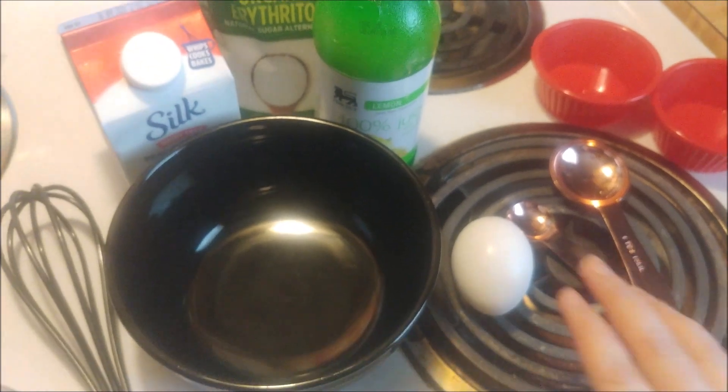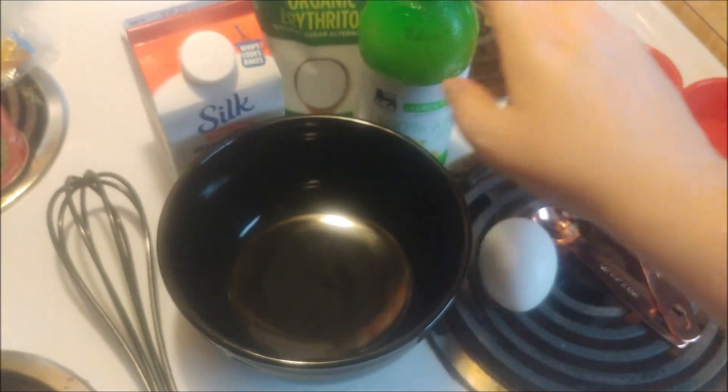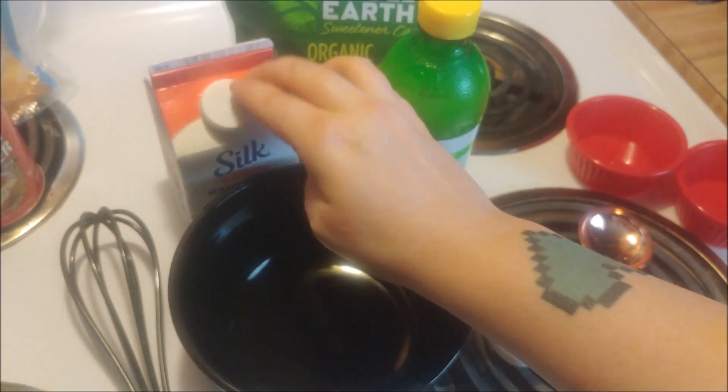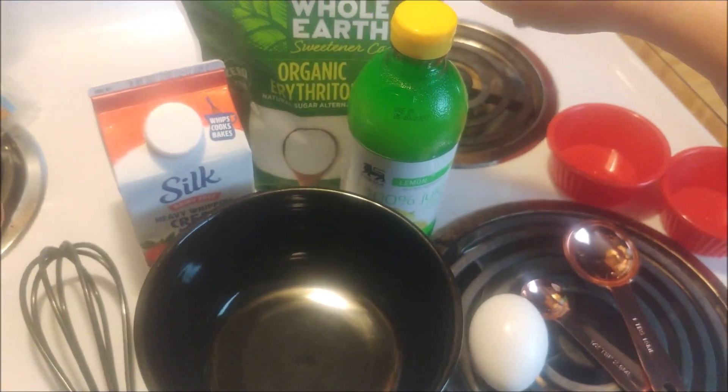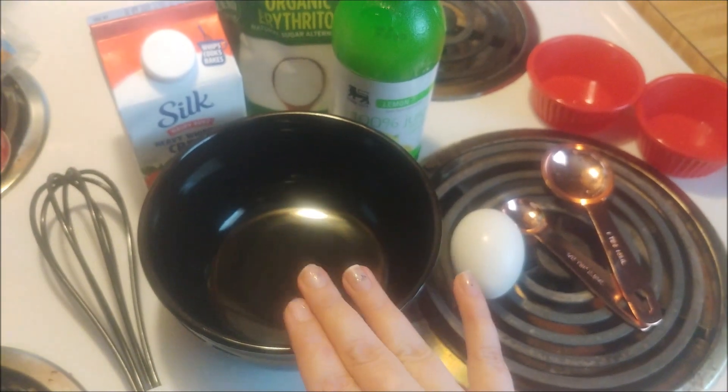You're going to want to combine one egg, two tablespoons of lemon juice, two tablespoons of heavy cream, and half a teaspoon of your sweetener, and whisk it in your bowl.